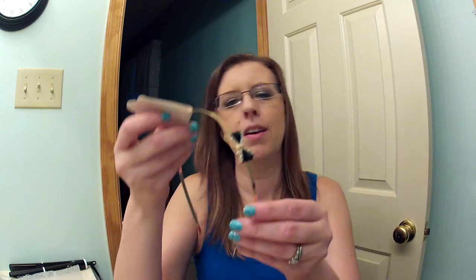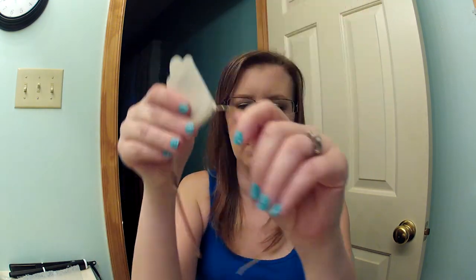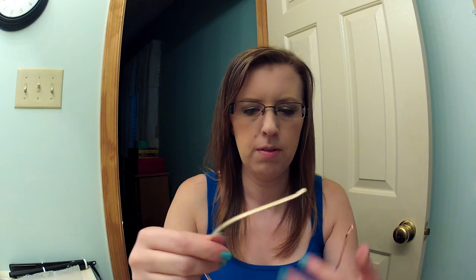Then I got a headband. It's really pretty — it's a gold headband with a black bow. I'll put this on and see what it looks like. My hair's not styled, but that is really, really cute. I like it.